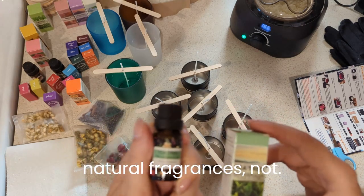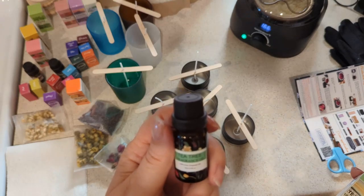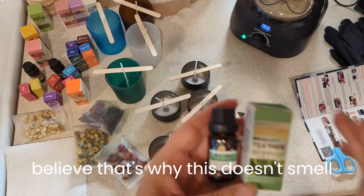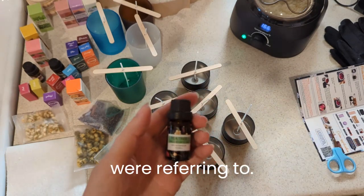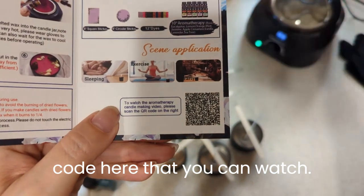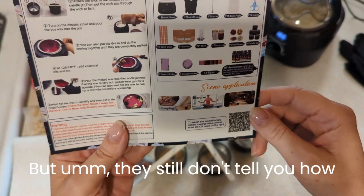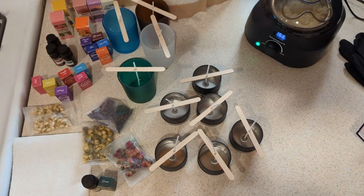I'm used to working with actual natural fragrances — and it says 100% essential oil. I can't speak for that, but I believe that's why this doesn't smell like tea tree essential oil: it's a different tea plant they were referring to. Once you have the kit, there is a QR code where you can watch their video instructions, which is a lot prettier than my setup, but they still don't tell you what ratio of oil to put to the wax.